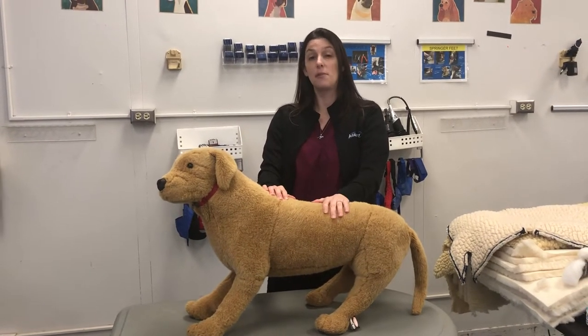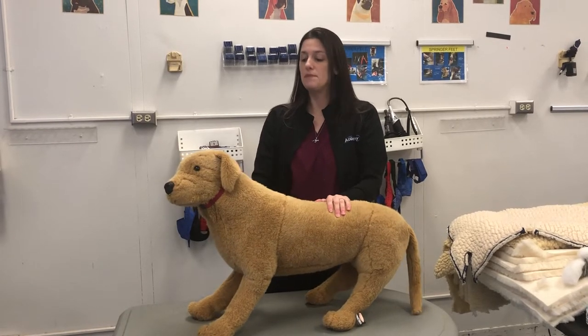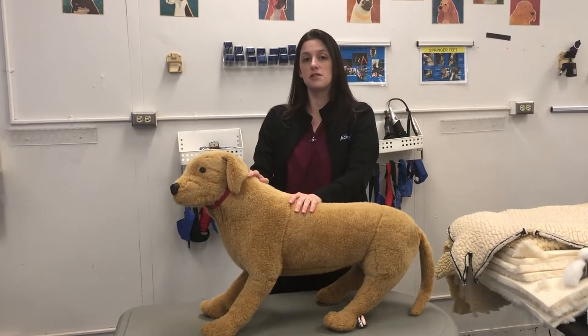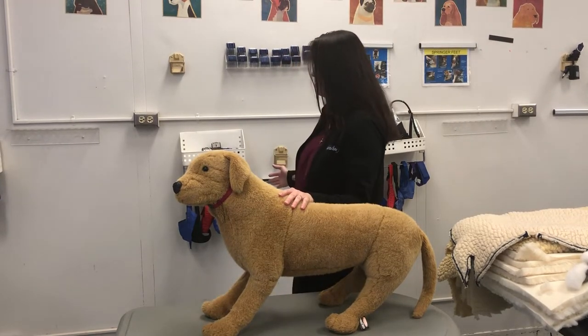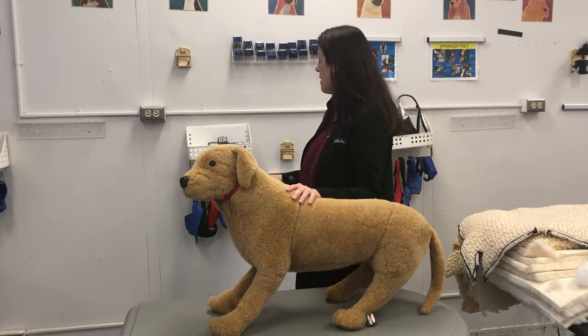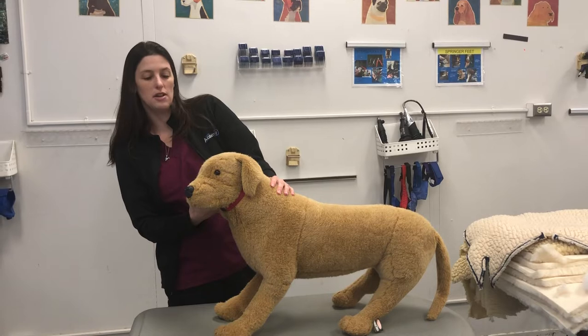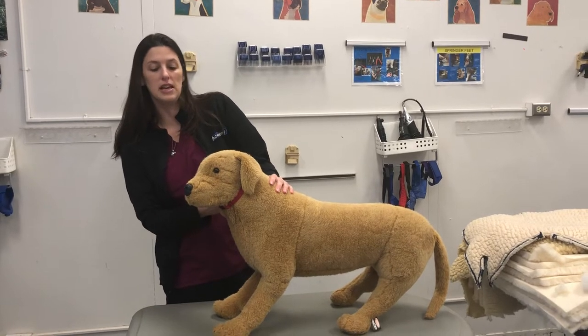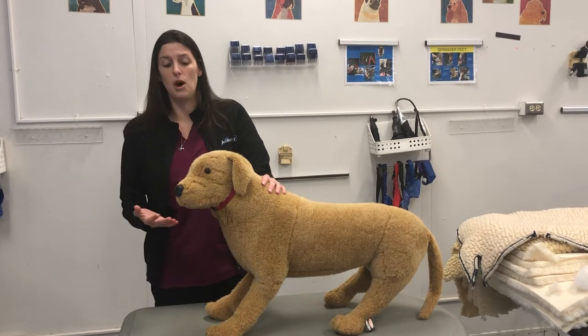Today we're going to talk about how to properly muzzle a dog. We're going to use stuffed dogs for today's demonstration. When it's time to muzzle a dog because they're acting aggressive towards you, you're going to need to go to our wall where we have all of our muzzles hanging in various sizes. The best thing to do is to look at your dog and kind of eyeball how big a muzzle you think you're going to need. It's okay to bring several options and to change it if it's too big or too small.